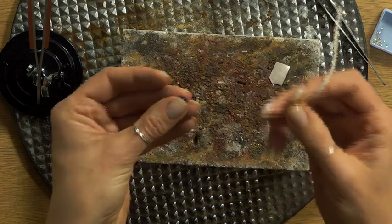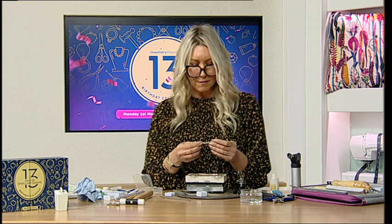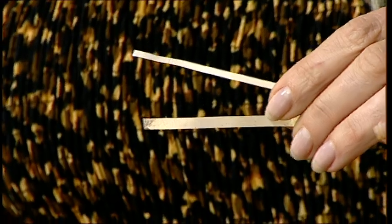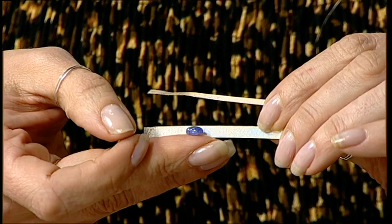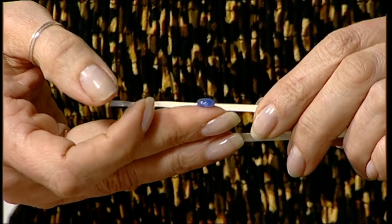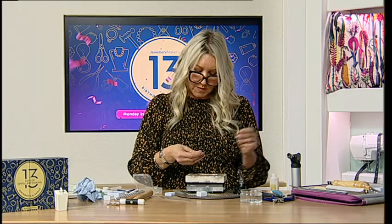You might have different sorts of bezel strip in your stash. I've got two different sorts here. The higher one would suit a really high cabochon, but this stone has a nice dome - that taller strip would just swamp the stone. I could cut it in half or file it down, but I've got this lower wall which is much more suited to this stone. So just look at your materials and find what's best suited.